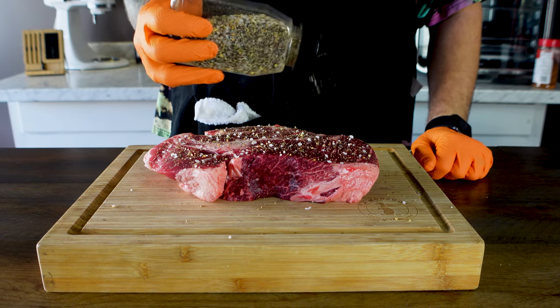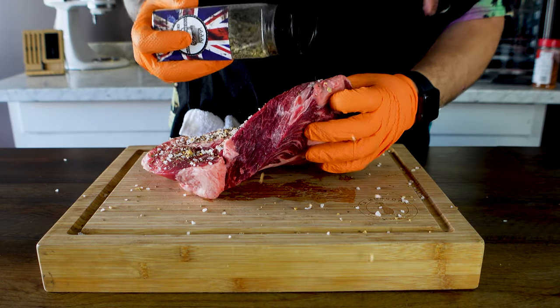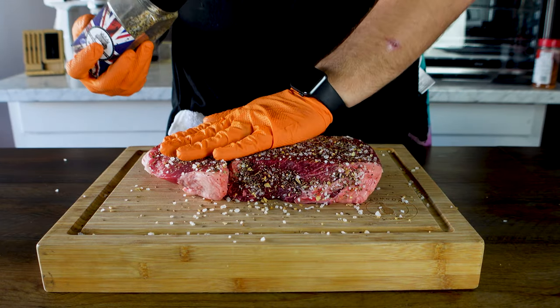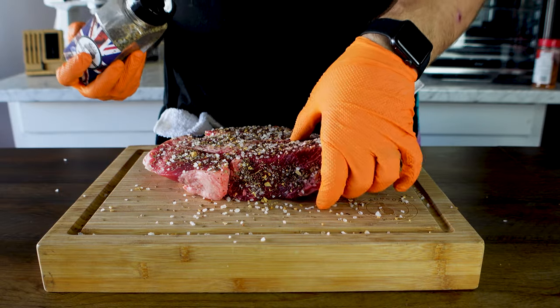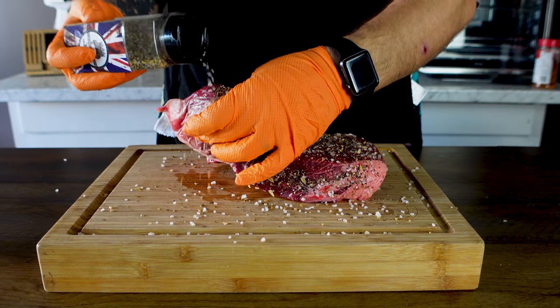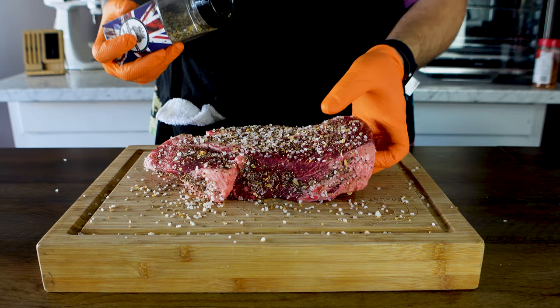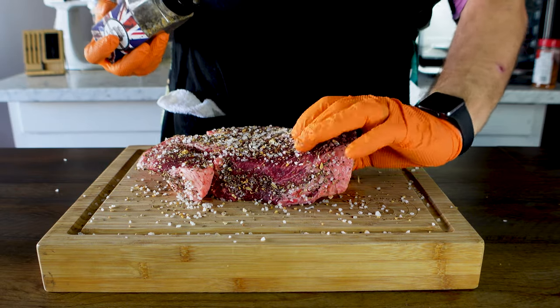I do want a good bark, so I'm not playing around. We're going to go ahead and push this in — you're not actually going to rub it, you just want to push it so you know it's going to stick. I don't like to use a binder, really. You don't need to use a binder if you get your rub game right, because most rubs are going to pull out moisture.